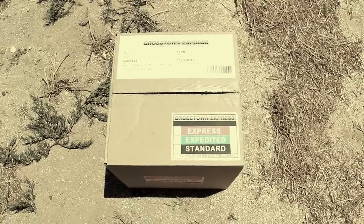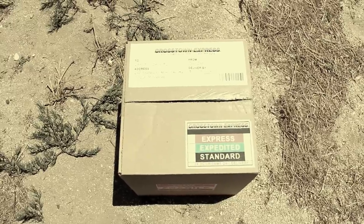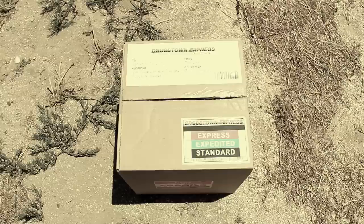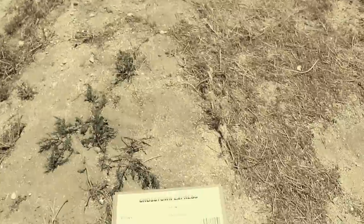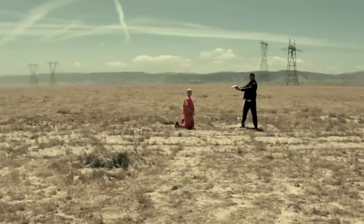Hello, and welcome to another edition of Morgan Freeman's unboxing videos. I'm Morgan Freeman, and today I'm going to be opening a package that was just delivered by this gentleman. Okay, go. Off you go. Go. And it was sent here by our suspect, who's over yonder with my partner, Detective Mills.